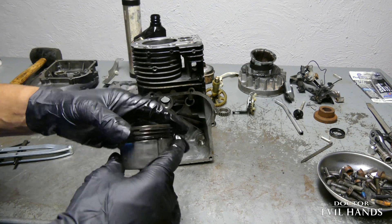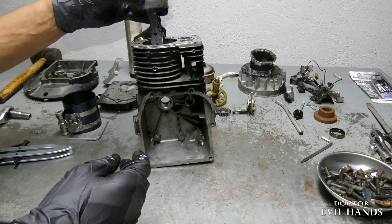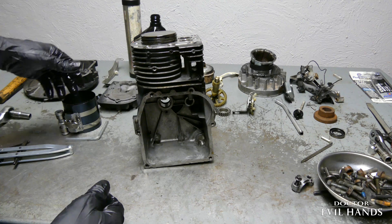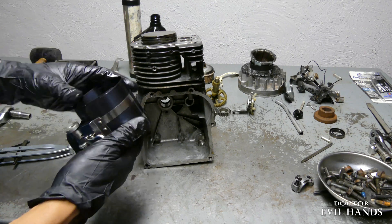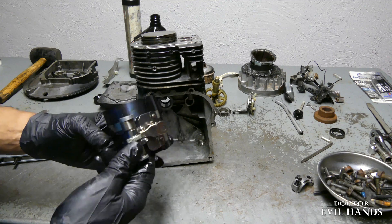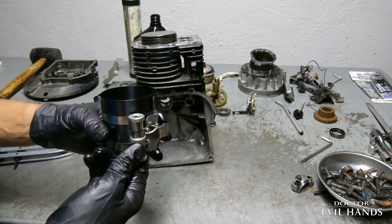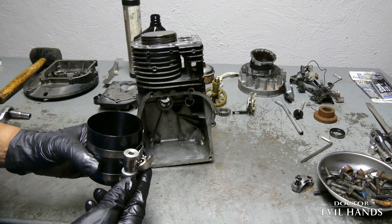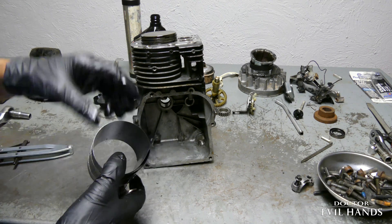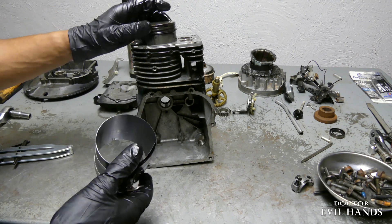The piston rings will need to be compressed in order to fit inside of the cylinder. The special tool for this job is a piston ring compressor. The piston ring compressor compresses or pushes the rings inward so the piston can fit into the cylinder bore.